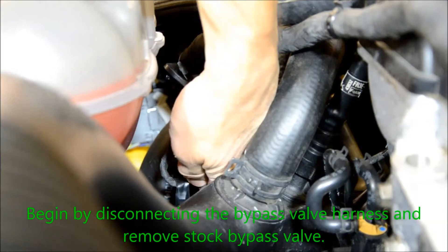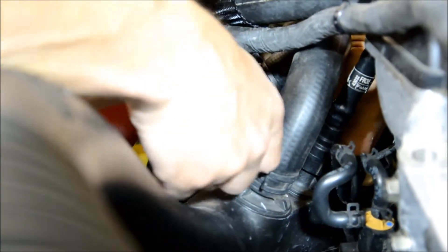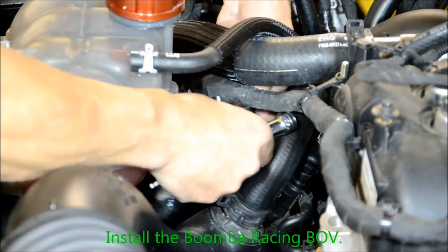Begin by disconnecting the bypass valve harness and removing the stock bypass valve. Install the Boomba Racing blow valve.